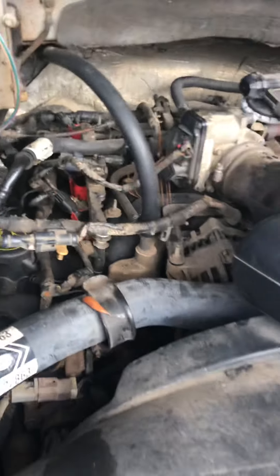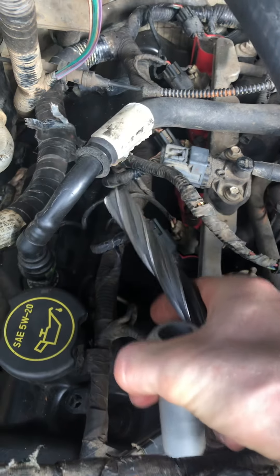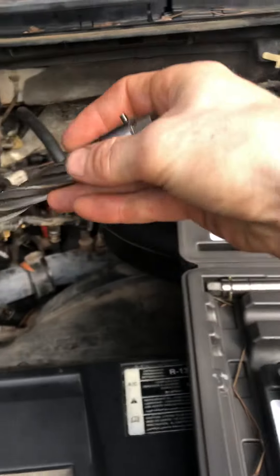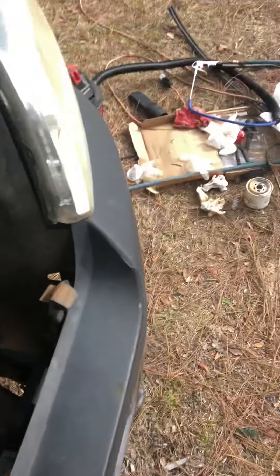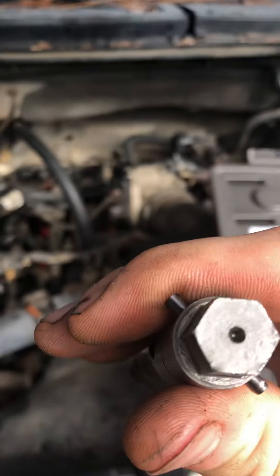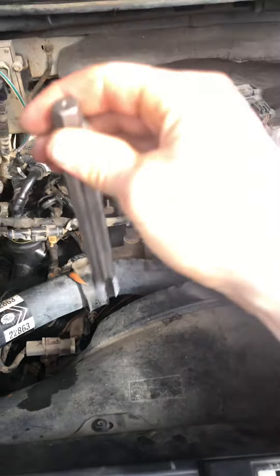Then I put it back together. You use this guide here — you want to put it so the flat part is along the flat line, it locks in place. You stick that down into the cylinder, then stick the drill bit into the guide, make sure you have the pin, and then I just hooked up my impact with the right socket size — 9/16 or something — and just drilled it out. Then I did the tap and die.